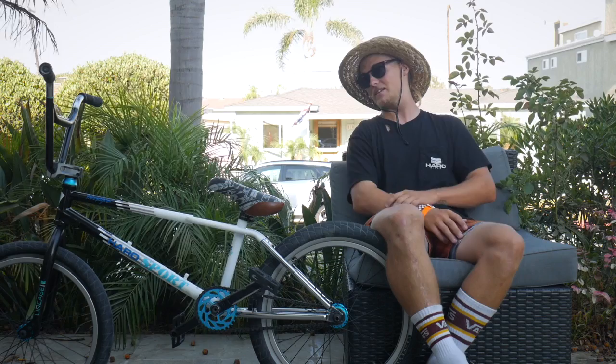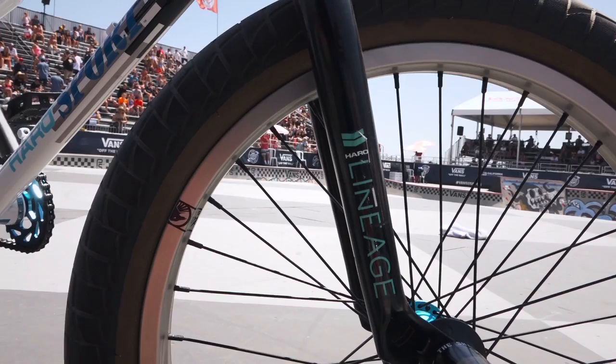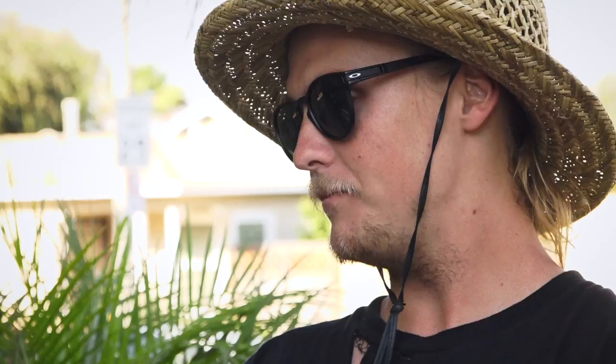For forks I got the Haro lineage forks, which are rad looking forks. The front wheel is the Shadow Symbol front hub with the Shadow Truss rims and Haro La Mesa tyres.